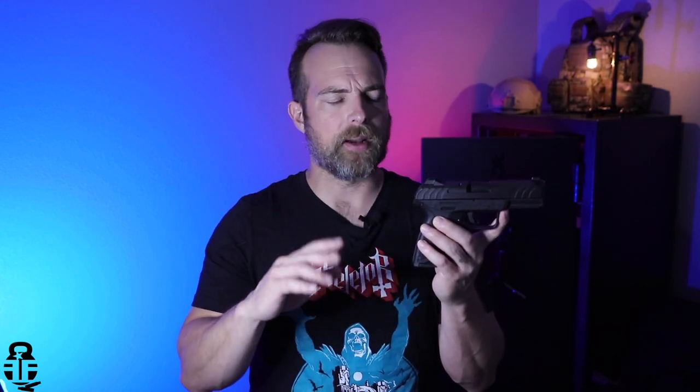I know some people will say that's all tactical stuff you don't need, but I've trained with one-handed manipulations and think everyone should at least try it. If I'm out with my daughter and need to move her with one hand while dealing with a failure-to-feed, stovepipe, or whatever, and I need to tap-rack one-handed, I know how to do that. A sloped rear sight like this does not allow for that, and I think that's a design flaw they need to fix.